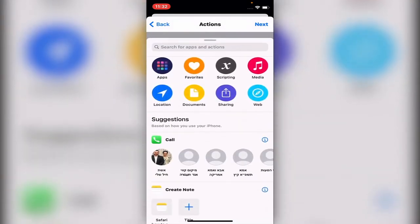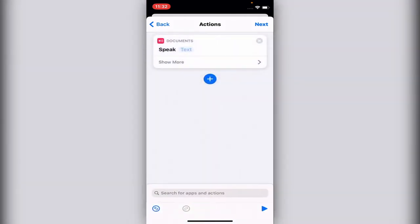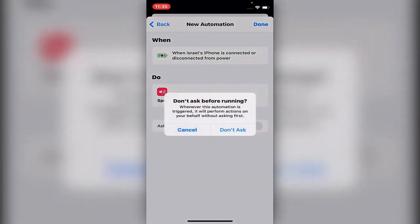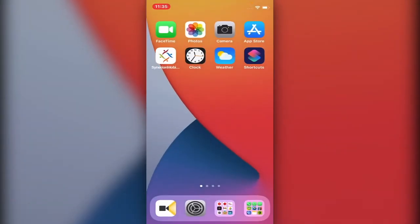Tap Add Action, search for 'Speak Text,' and type whatever you want it to say when connecting or disconnecting. Let's type 'thanks for watching,' hit Done, and you can hear how it sounds. Hit Next, then turn off 'Ask Before Running' — you don't want it to ask, otherwise it won't run automatically. Hit Done. Now when you connect or disconnect the phone it will say 'thanks for watching.' Let's connect it right now.